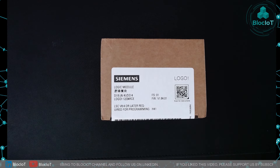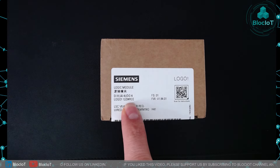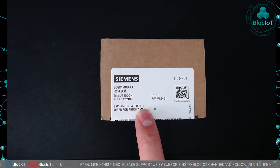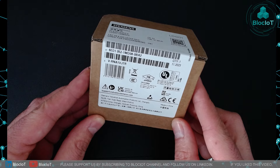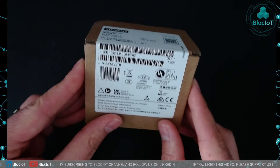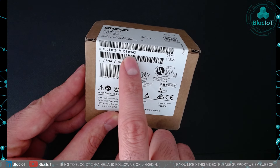I'm very excited to unbox this new device because I haven't seen any other video about it, and I'm just curious to see how the new LOGO version 8.4 looks. As you can see here, I have a LOGO 1224 RCE, which means it has relay outputs, Ethernet, and also a real-time clock. As you can see on the box, this new device requires LOGO!Soft Comfort version 8.4 or later. Overall, I haven't noticed any change in the box compared to the previous unboxing — it looks exactly the same.